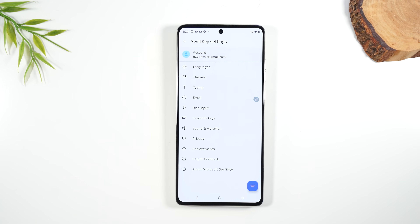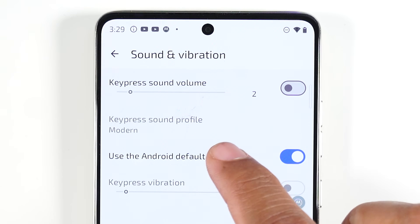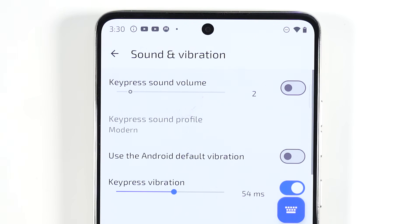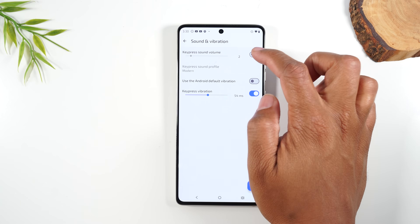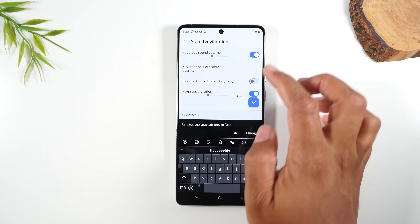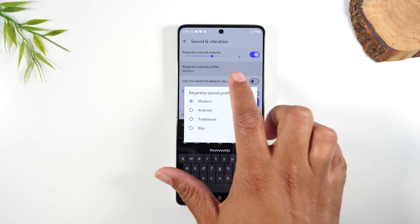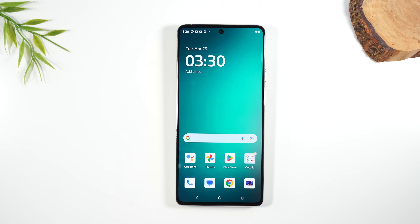Go to Sound and Vibration in SwiftKey settings and turn off Android default vibration, then turn up the vibration level so you can feel a stronger response whenever you tap a key. You can also turn on a key press sound for audio feedback on each tap. Personally, having that vibration turned on helps me type better.